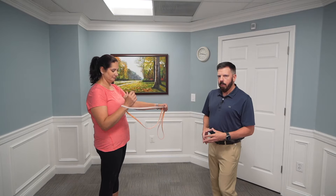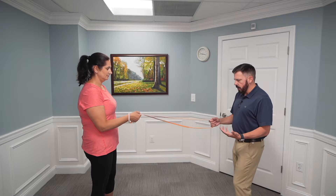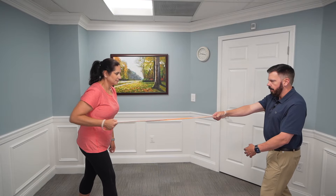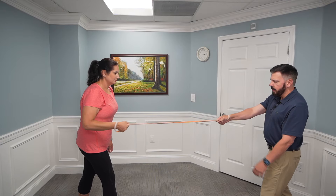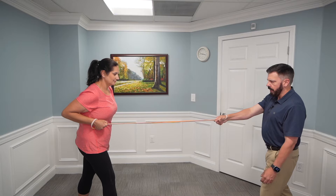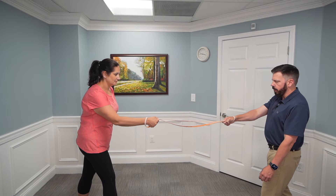With a band, you can wrap it around a door handle to secure it, or have somebody hold the band. I want Renee to wrap her hand and wrist around the band — I'll hold it as if I'm the door. She's going to get into an athletic posture, one leg back, and row it back toward her, nice and slow. We want 10 repetitions for three sets, and as you get stronger you can go up in band strength. That's a great exercise to strengthen the muscles in your back and improve your posture.